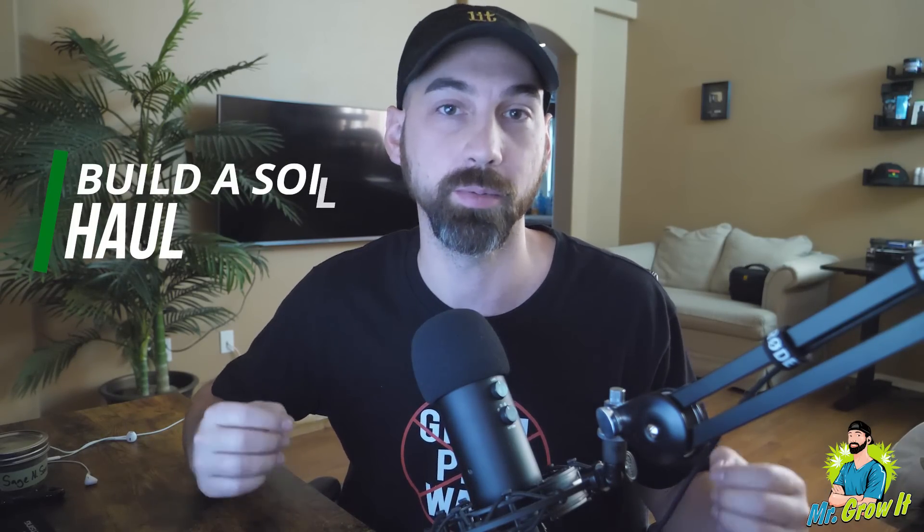What's up everybody, if you don't know me my name is Chris aka Mr. Grow It and welcome to my talk channel. I got something a little bit different for you today. I did some shopping over at Build the Soil on Black Friday when they had some really good deals going on and I figured I'd do this shopping haul video to show you what I got. I'll show you the normal price of the item and what I paid for the item.